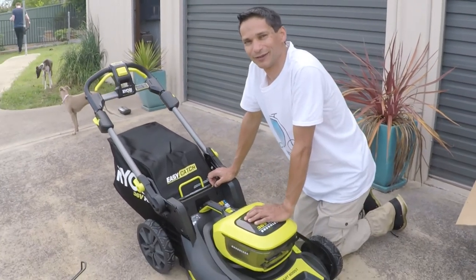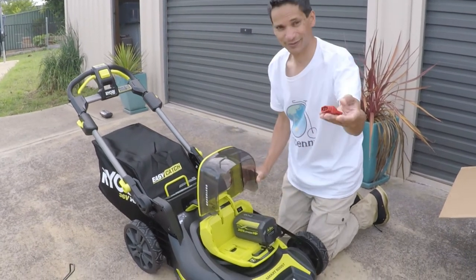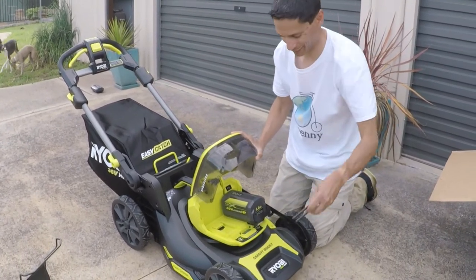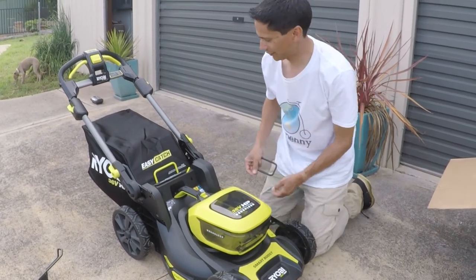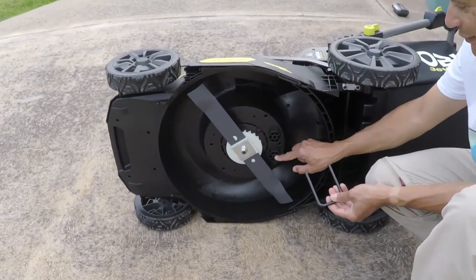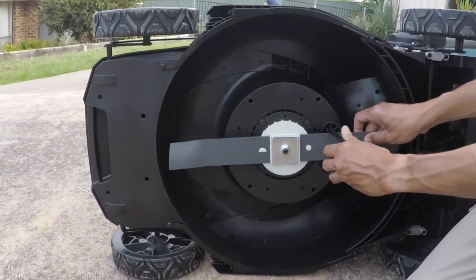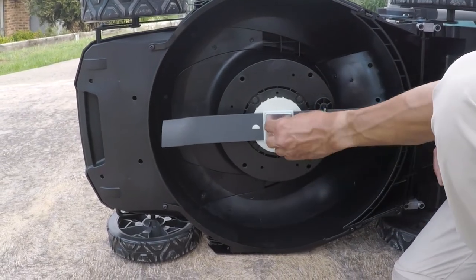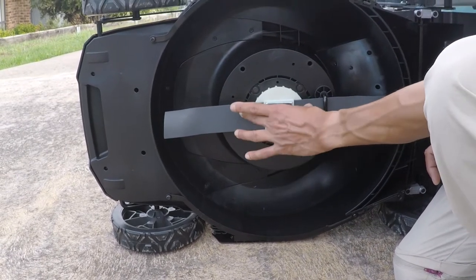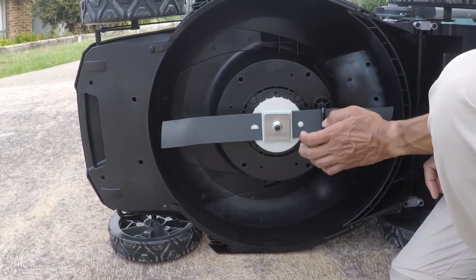With this lawn mower, if it's not cutting well after a few years, you'll need to change the blade. When changing the blade, remove the key first. This model has a hoop that gets stored in the front. Put the lawn mower on its side, locate the mounting hardware, place the blade in the middle, and put the hoop in. You use a spanner to undo the bolt. Keep all the hardware because you only get the blade as a replacement — not the nut and fittings. You get a genuine Ryobi replacement blade, only needed after a couple of years when cutting performance is reduced.